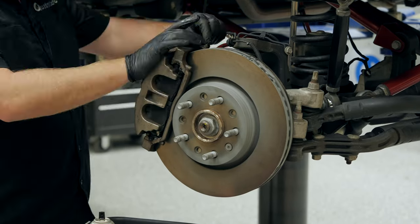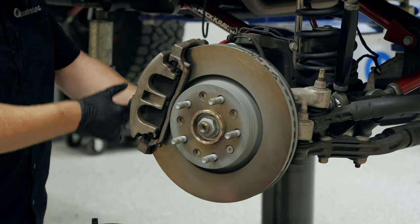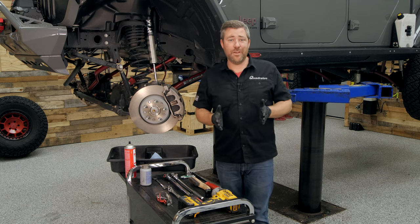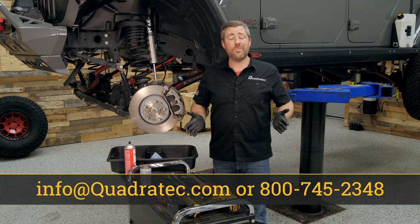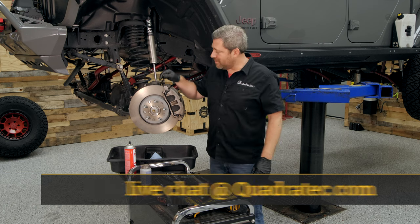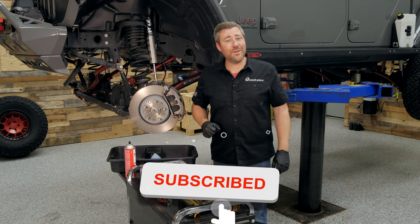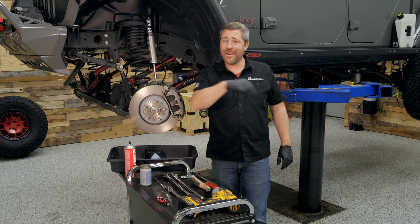It's a good idea to give a couple pumps on the brake pedal before you drive off so that you can reset those pistons out to the appropriate position. If you have any comments or questions about replacing the pads or rotors on your Jeep, leave those in the comments below or contact us directly. To get more information or purchase anything used in today's video, including those Mopar replacement rotors and brake pads, click the info button to head over to quadratech.com. If you like these videos, hit that thumbs up, subscribe, and the notification icon. I'm Rob — I'll see you out on the trail or right here in the Quadratech Academy.